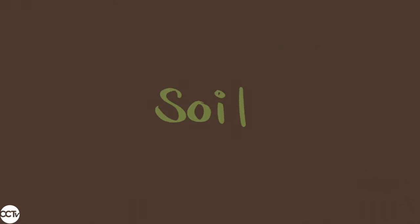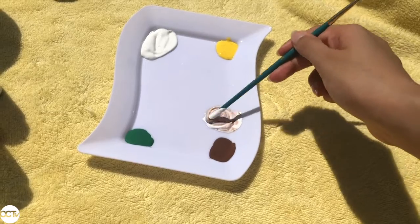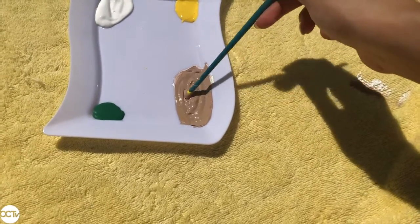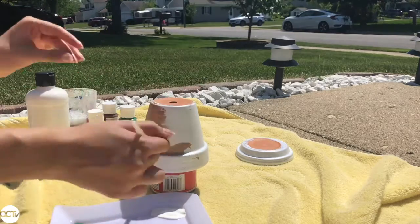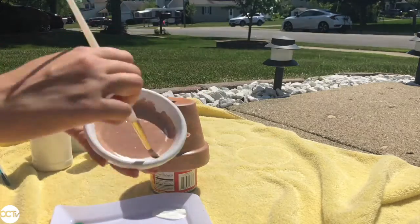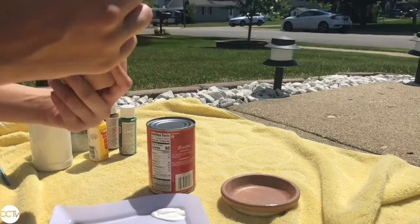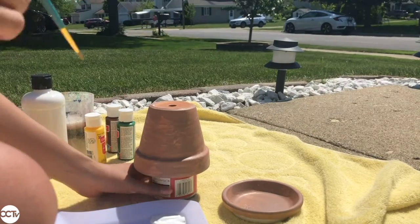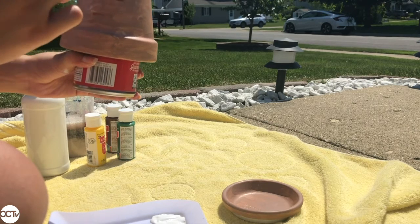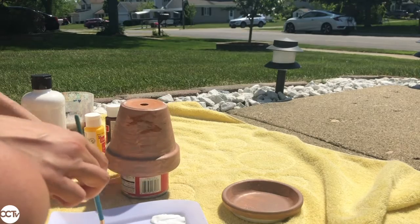Next we're going to be painting the soil. Here I'm mixing brown and white paint to get a light brown color — kind of the color of dirt or soil that you would put in the planter. I'm painting one layer of this over the white, also on the little plate and the inside rim. Then I'm taking just a dark brown color — the brown before you mix it — and putting little stripes and spots all over, because if you look at soil closely you'll find it's not just one color of brown.